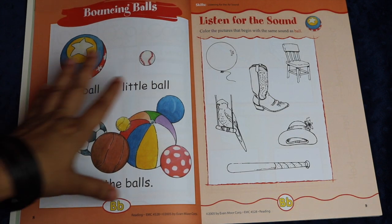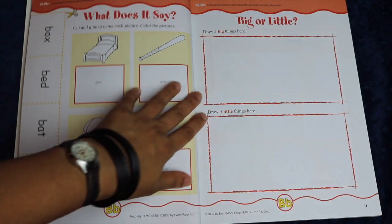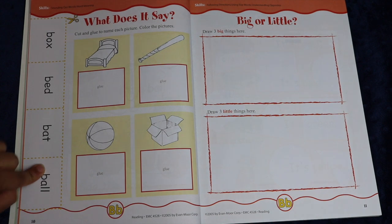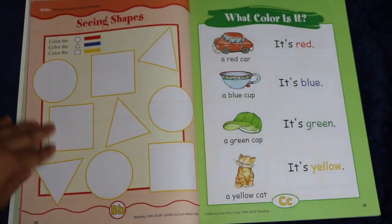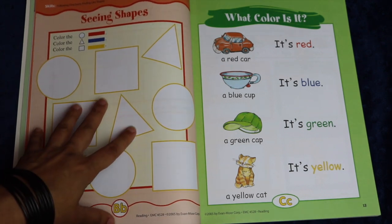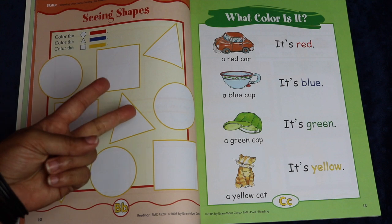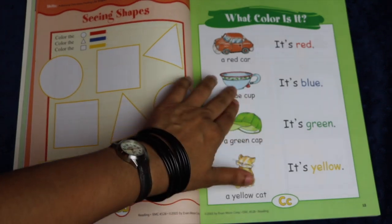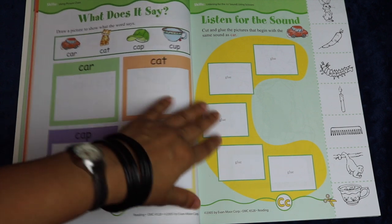For letter B you have different types of balls, then 'listen for the sound of ball,' again a cutting and pasting activity for identifying the word in the picture, a drawing page, and then a page about shapes. So as you can see, although this is technically a reading book, you have math in here, you have shapes, you have colors, and so it incorporates a lot of different things you're going to be teaching your child at the kindergarten level.